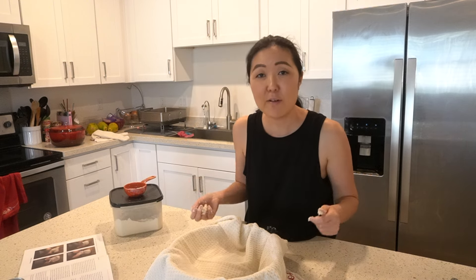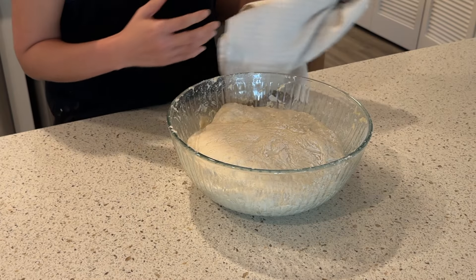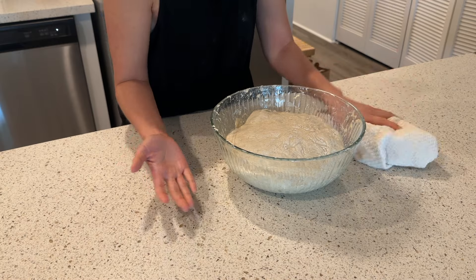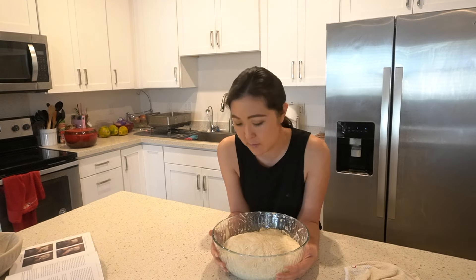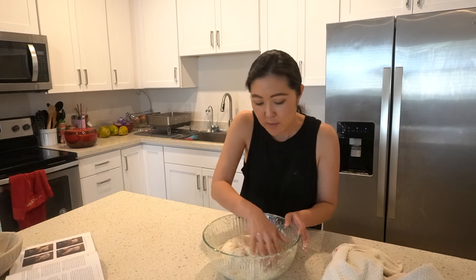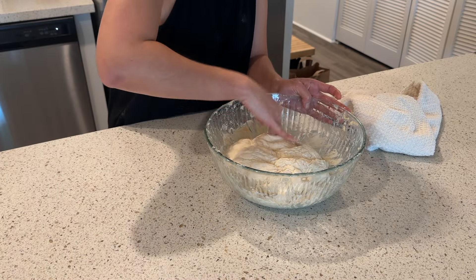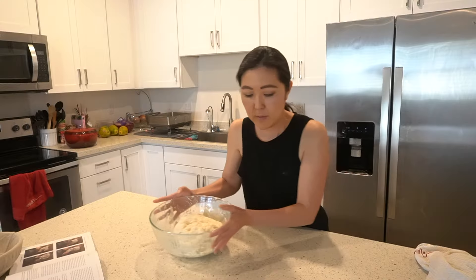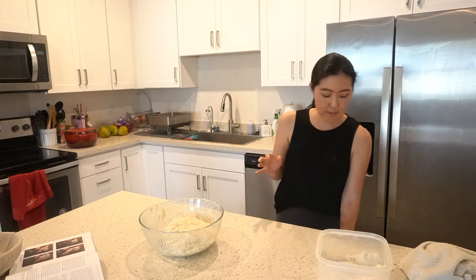I'll see you back in an hour and 30 minutes. Okay, it's been an hour and a half and we're going to check if our dough is ready — it definitely did rise, so the yeast was good. It says the dough should be noticeably lighter and filled with air bubbles, which it is. Our dough feels larger and more buoyant.